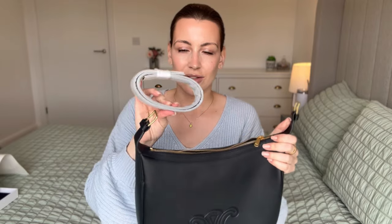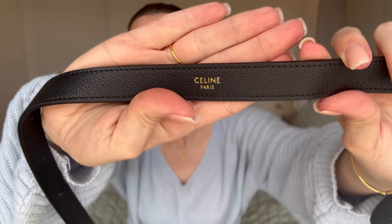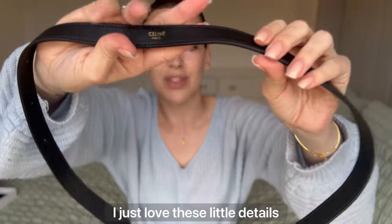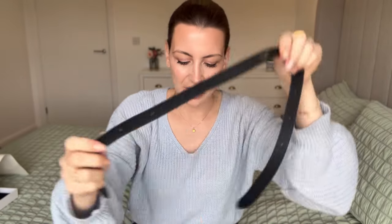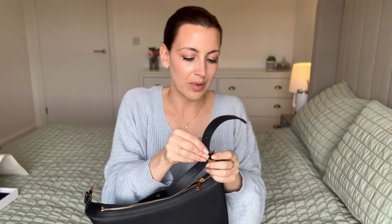It does come with the strap as well, so I'm going to attach that and then show you the bag properly. At the top of the strap, as you can see, we've got some gold writing hot-stamped right in the middle. On each side we have three holes, meaning that the bag is fully adjustable — perfect because it means you're able to tailor it towards your personal preference on how you like to style your bags, as well as your height and body type. I'm going to try it on the middle setting to start off with.